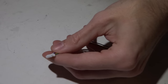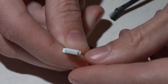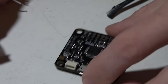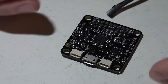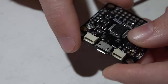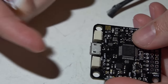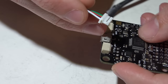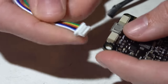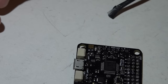First up we have the JST SH, also known as the 1.0 millimeter spacing connector. This is what it looks like, and what these are most commonly used for is flight controllers as well as 4-in-1 ESCs and a few other things. This is a four pin connector because it has four pins, and you would need a four pin harness. A six pin will not work — you will need a four pin 1.0 millimeter spacing harness to fit this connector.